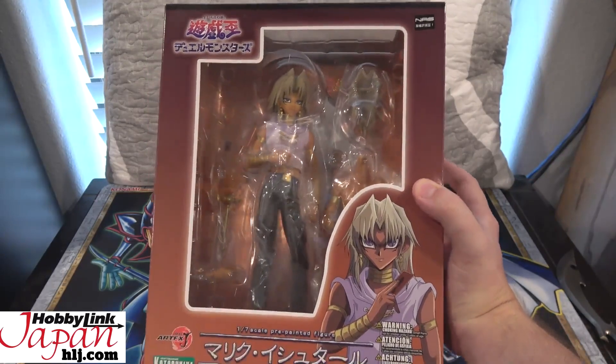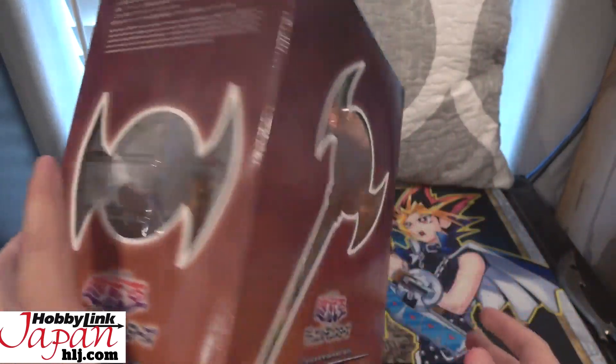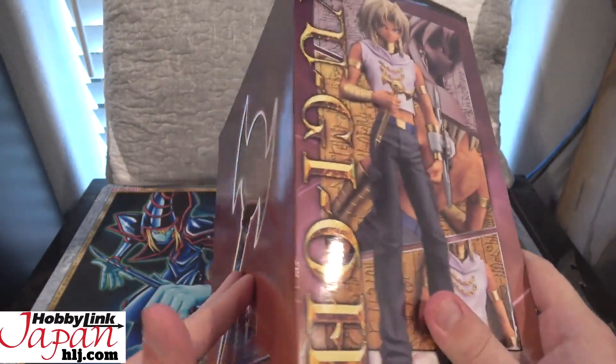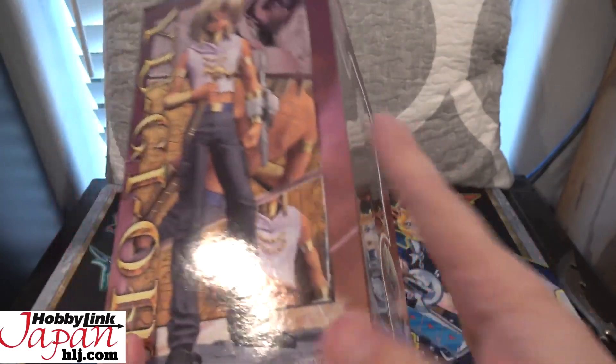We're going to go ahead and open up this figure and show you guys what it looks like. The detail on this figure looks amazing, just like the previous ones. They even have the Millennium Rod and different windows for it, kind of like how they did for Yami Marik, which we've already opened up. There's a better picture of them on the box as well.